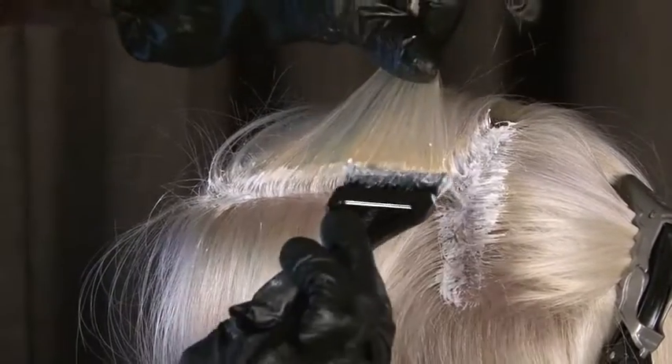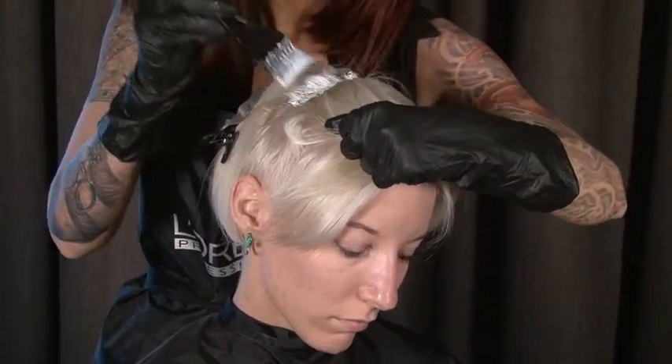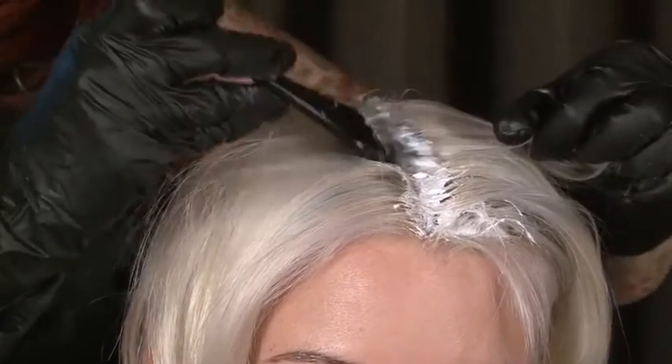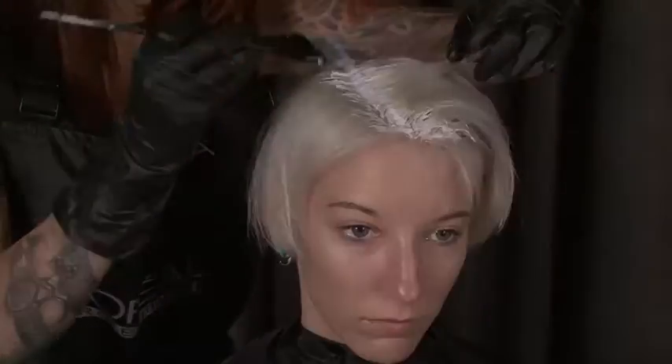One of the common things I see in the marketplace is hair that has been over-processed with breakage, or it has not been processed sufficiently, and there are bands of orange and different tonalities of blonde. To do a beautiful, even blonde from roots to ends is so critically important.